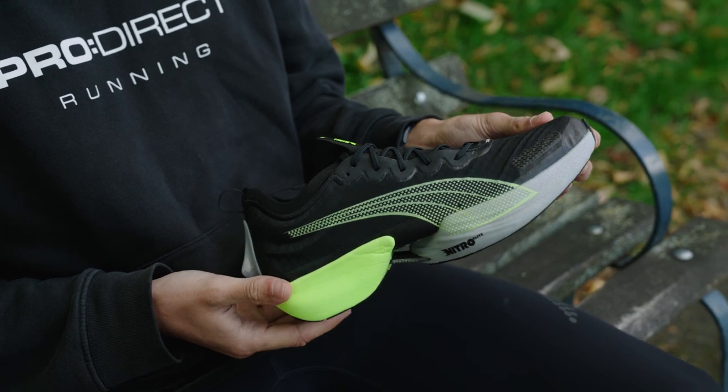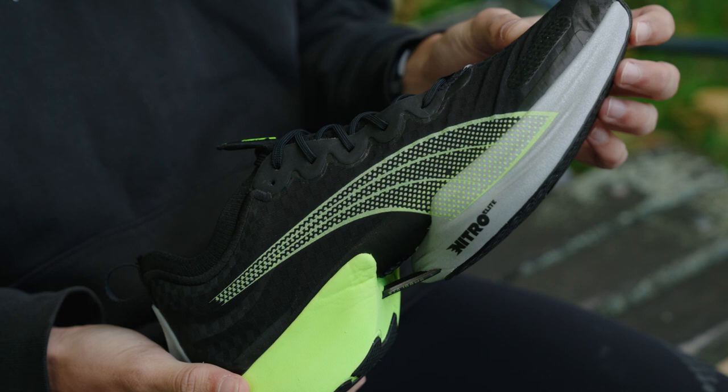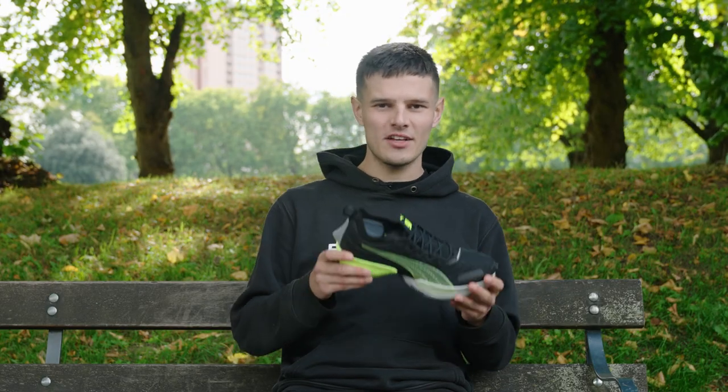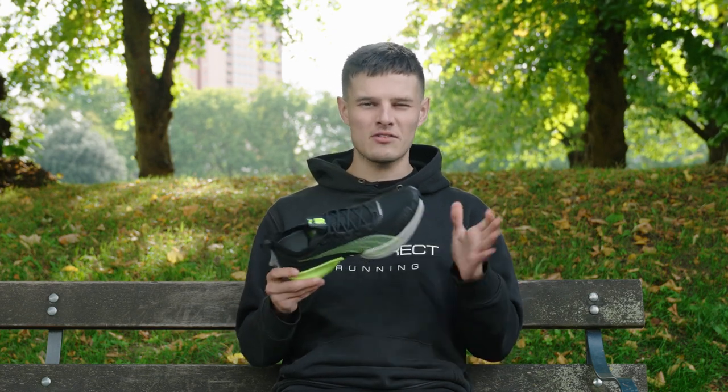Jumping into some of the key stats and starting off with probably one of the most scrutinised characteristics of any recent super shoe release, let's talk about the weight. The sample pair I have here are a UK size 8, which is half a size down on what I would normally go for, but on the scales they came in at about 210 grams — which is incredibly competitive for a shoe with a stack height like this.